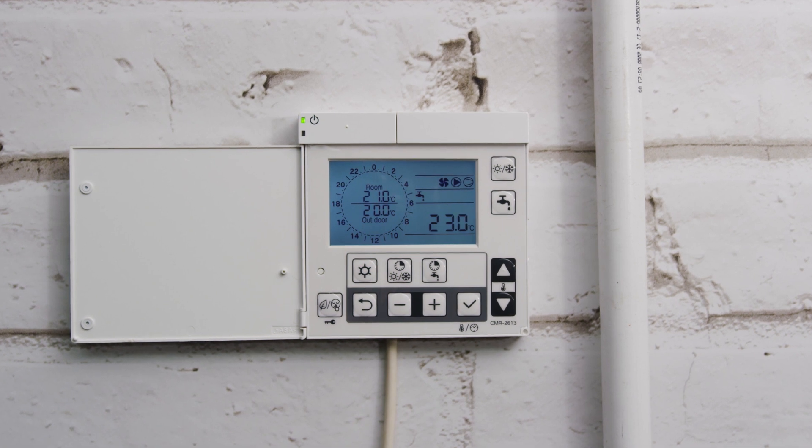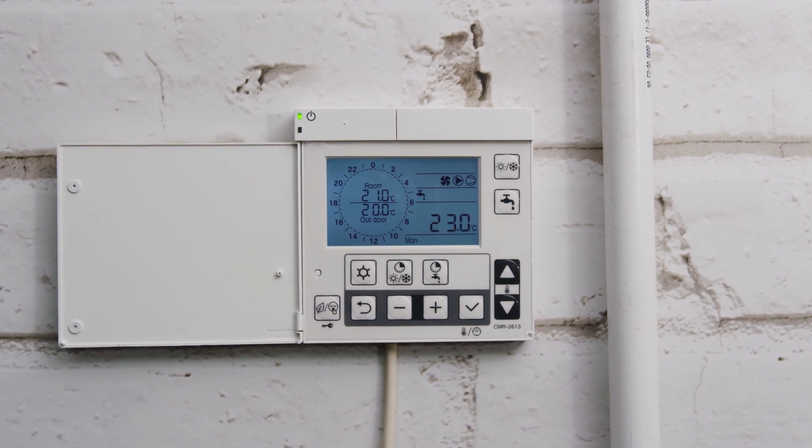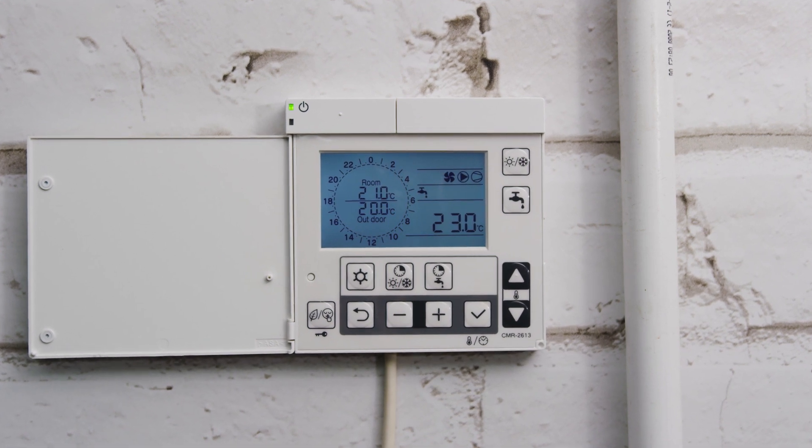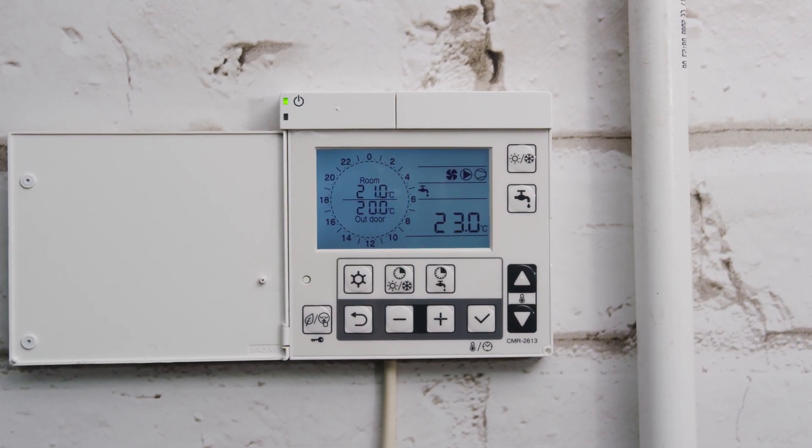There is also an indication of operating status, with the screen displaying whether the pump and the compressor are running, if there is a demand for heating or hot water, or whether the unit is going through a defrost cycle.